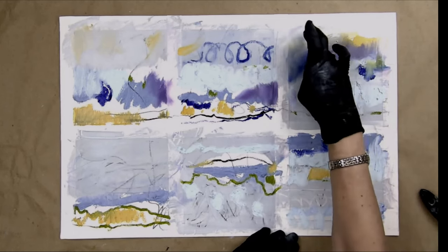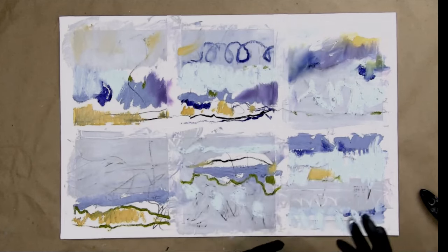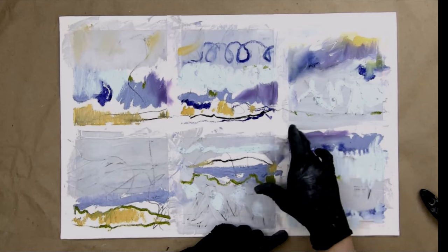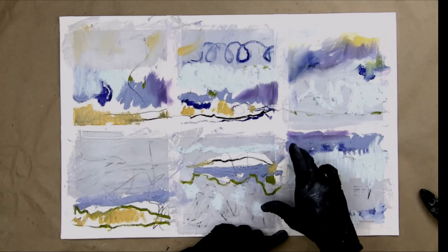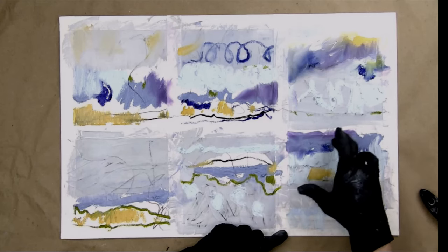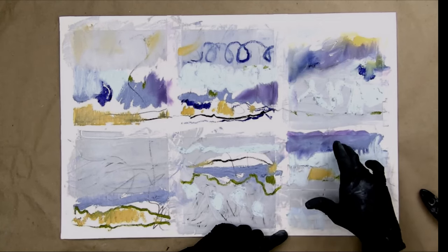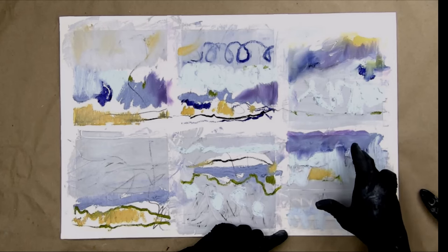I'm really liking this one right here — it almost feels like a landscape. Just coming in here and looking for where I've got white paper, filling in those little holes and having fun.